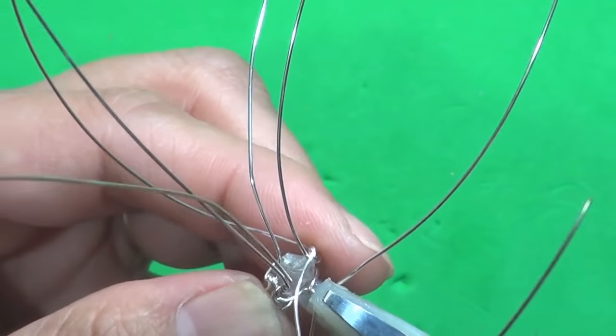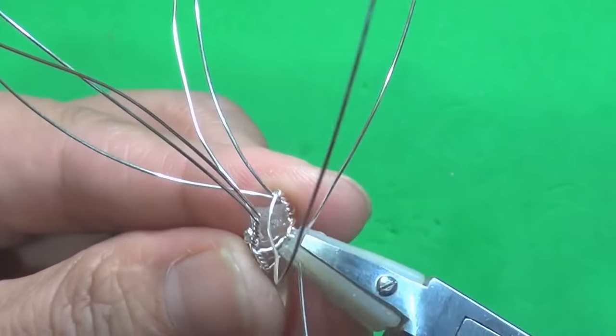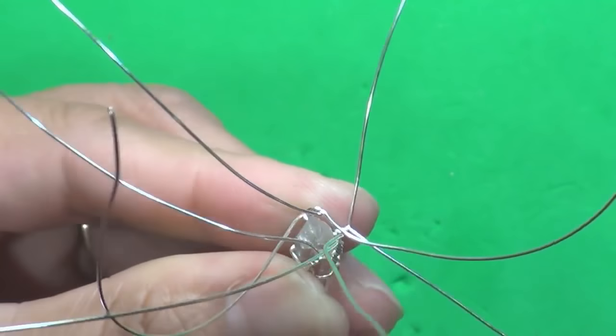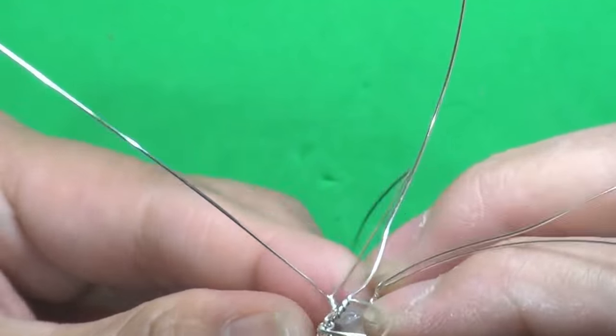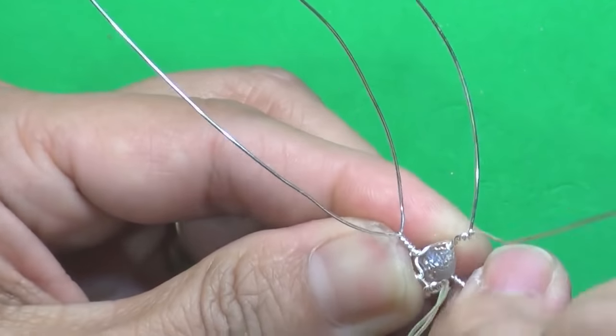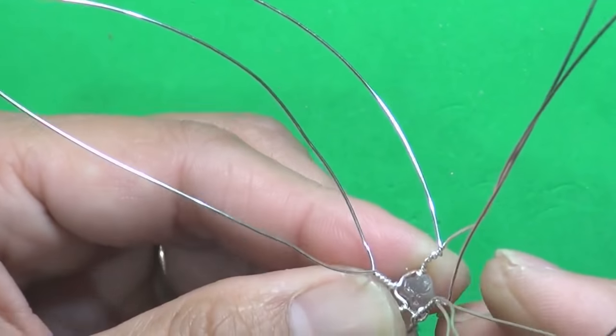Now with this one I'm going to use my nylon-coated pliers and tighten it up. And now the other side — that one needs a couple more to reach to the top.